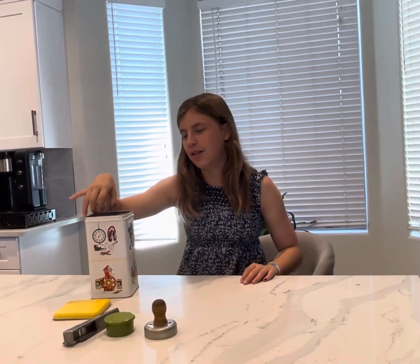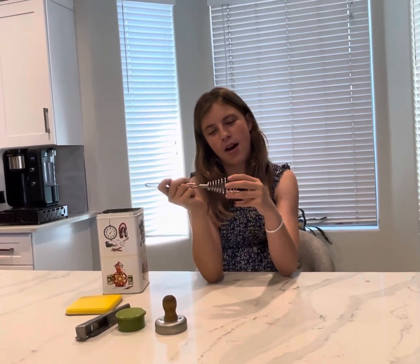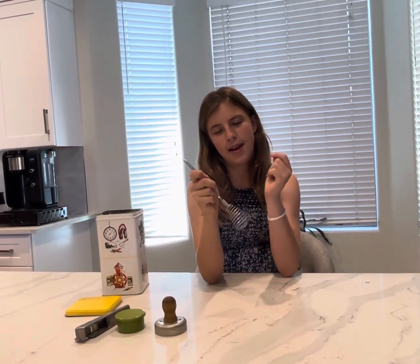This I actually did use to make jello — it's a whisk. It's really cool because you can whisk eggs up really well, or jello.